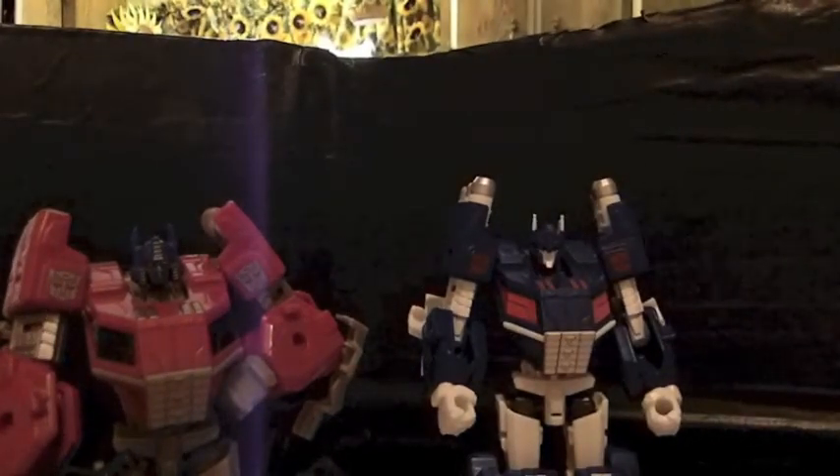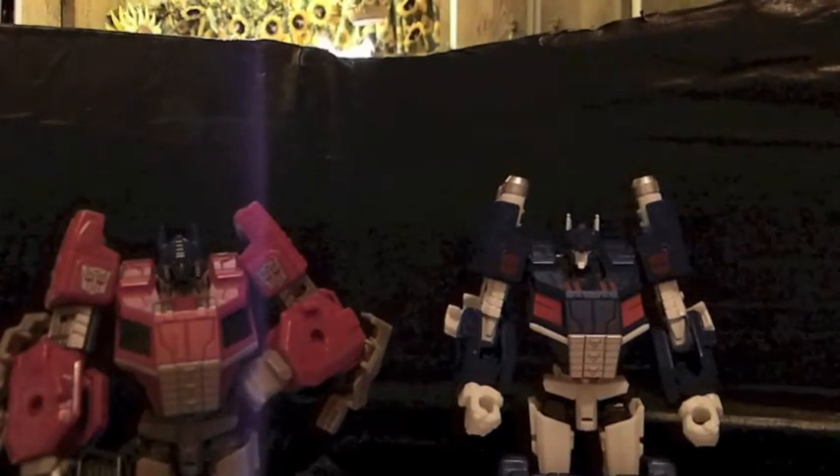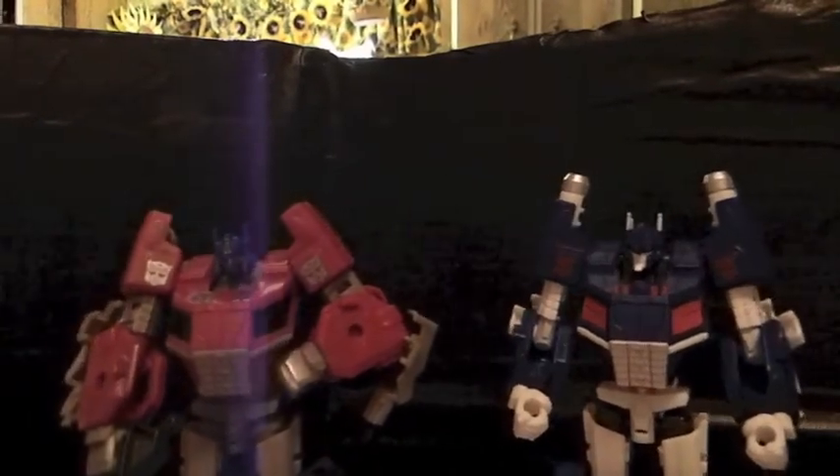This is actually my second take on this. The first time I did it, I did not show you how to transform these two, which would be kind of a super review — a super review and not show you how to transform them. Figured I'd better do another one. But here's the back shot of these guys.